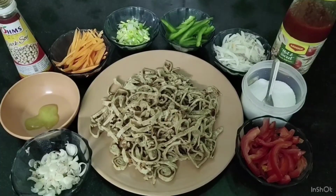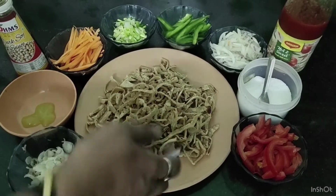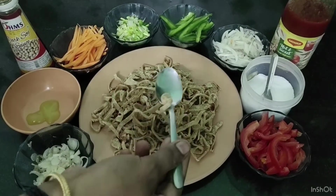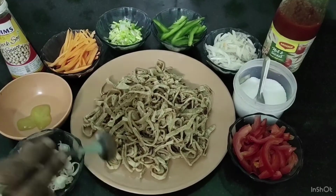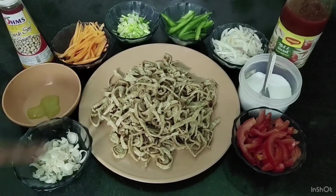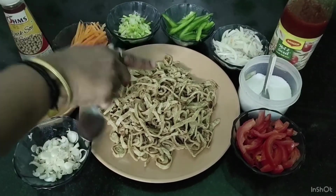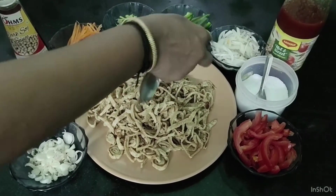I will cut the ingredients for the chapati noodles. I have 4 chapatis — these can be fresh or leftover chapatis. There are spring onions, this is a green onion, very fresh. Capsicum, cut thin.